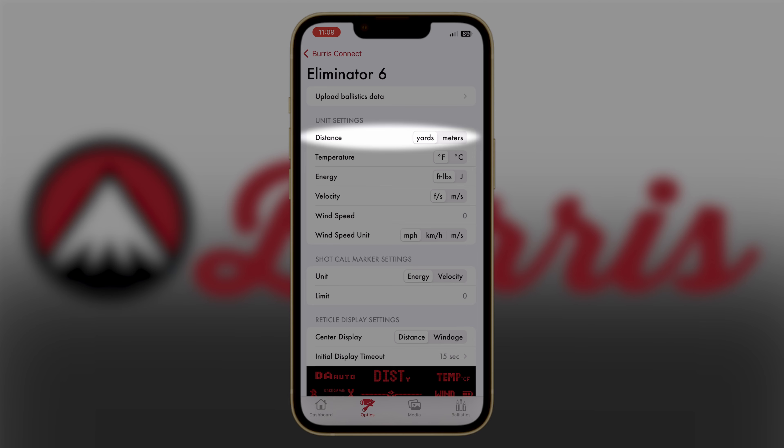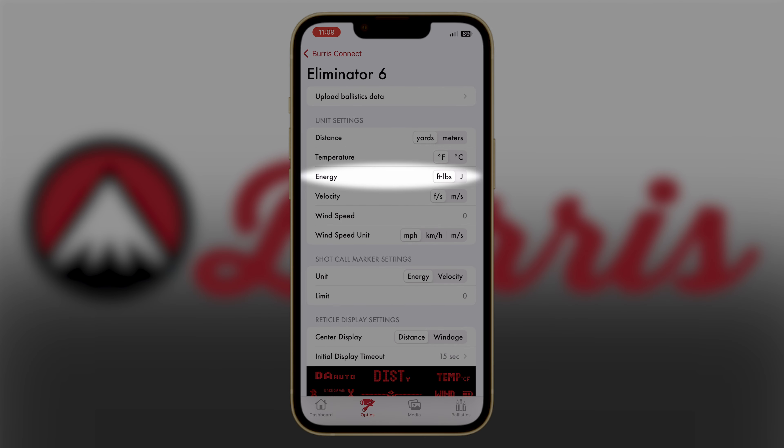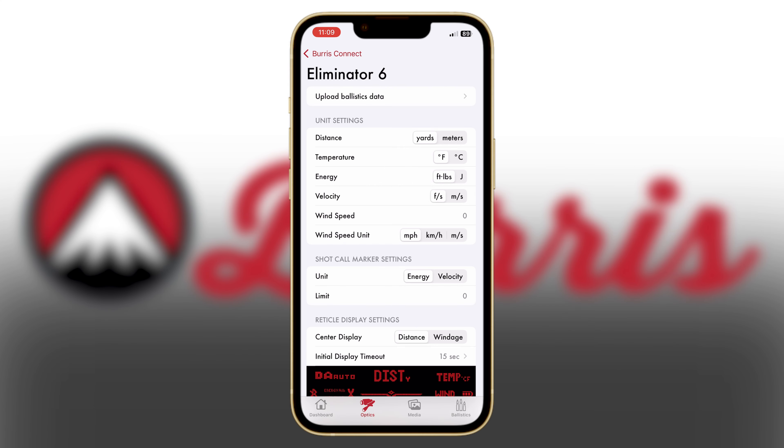At the top, you'll notice that you can change the range distance from yards to meters. The temperature readout you can change from Fahrenheit or Celsius. The energy indicator you can have in foot pounds or joules. Velocity can be feet per second or meters per second.